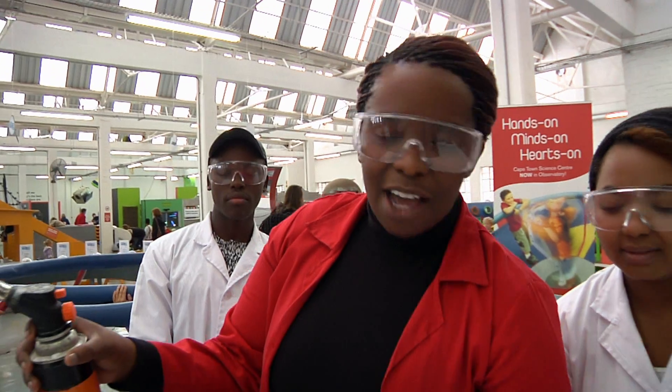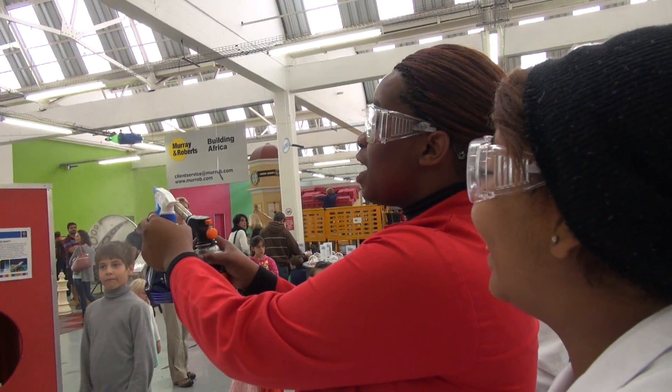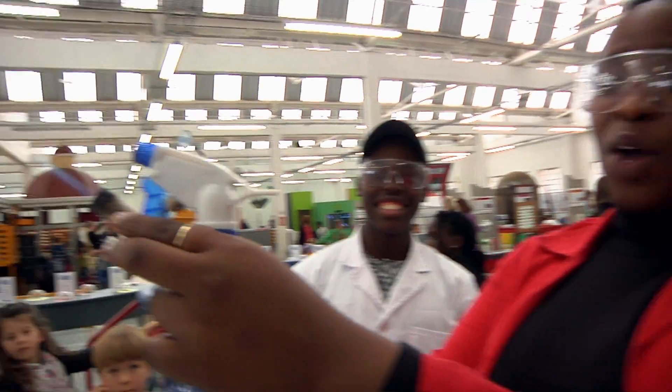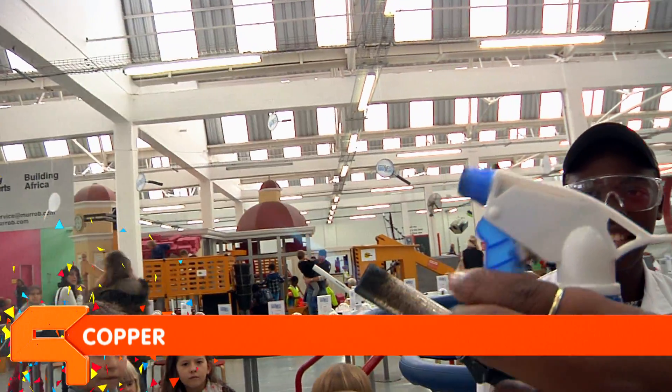And now our last one — I love this colour. Oh wow, that's a green! It's beautiful. If you see a star glowing in green, it contains copper. The element copper. So this is a solution with ethanol and copper.